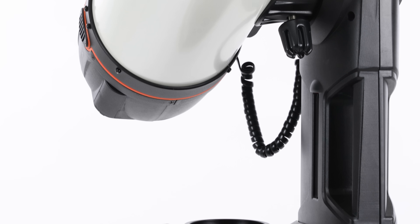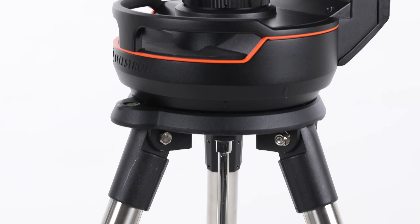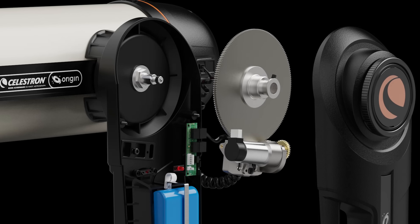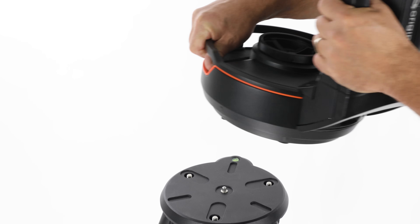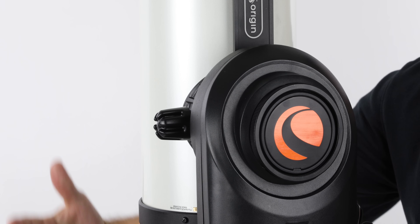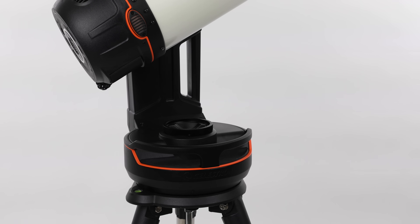To hold the RASA steady and precisely move it around the sky, you need a sturdy mount. We based Origin's mount on our proven customer-favorite NexStar Evolution mount. Spring-loaded brass worm gears on each axis of motion ensure smooth motions and tracking, while integrated carry handles and manual clutches on each axis make it easy to transport, set up, and break down. We made sure the mount looks great too, with new trim and cosmetic features.